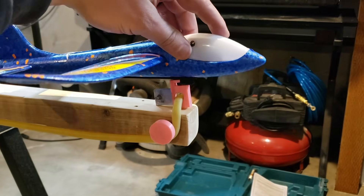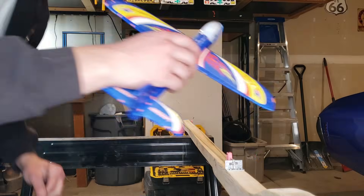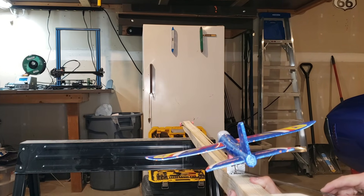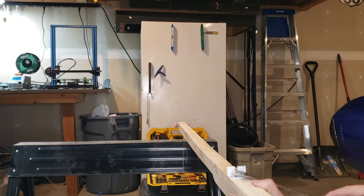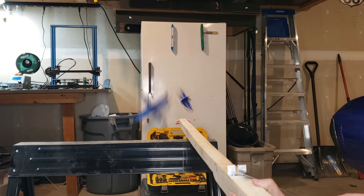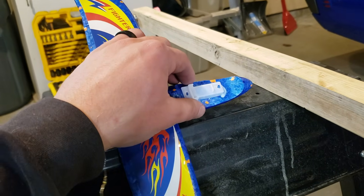I then 3D printed a little piece that goes on the carriage and lovingly embraces the plane. At this point I was jonesing for some hot plane launching action and set up a little test, thinking that the foam plane wouldn't be hurt by hitting anything. Oh, good lord — I was wrong. The tail ripped off just from the force of the launch, and the cockpit and electronics exploded when it hit the freezer door.